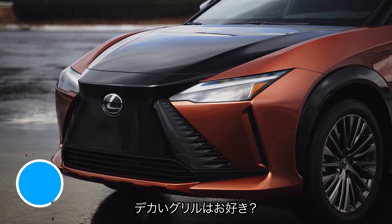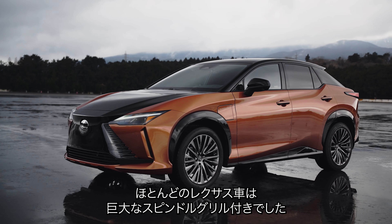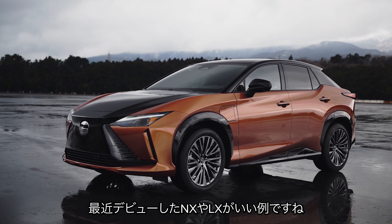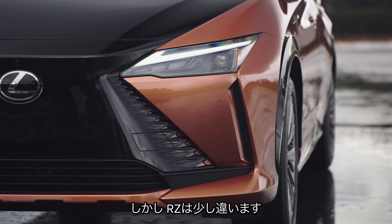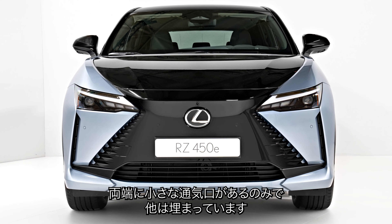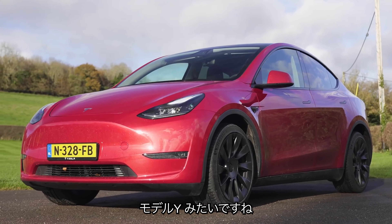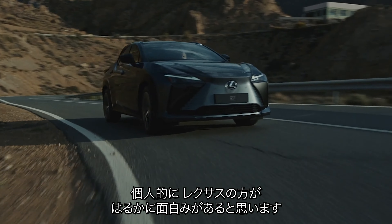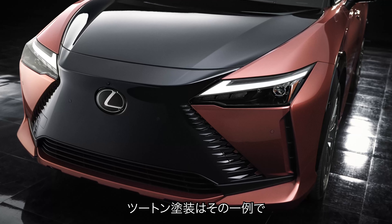Everyone loves a big grille, right? Well, not Lexus — not anymore. Most of its cars have an absolutely massive spindle-shaped grille at the front; just check out the NX SUV or the LX off-roader. But the new RZ is a bit different — it doesn't even have a grille at all. Instead there's a small intake under the number plate but the rest of the bumper is completely blanked off, a bit like on a Tesla Model Y, although I reckon the Lexus looks much more interesting than that blobby car.